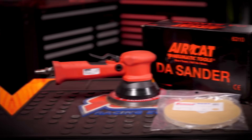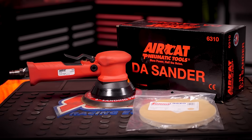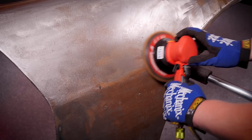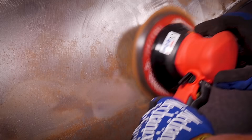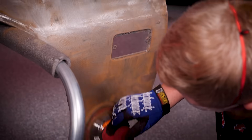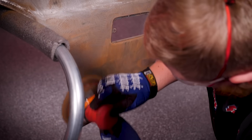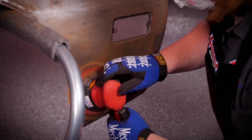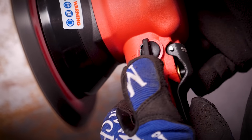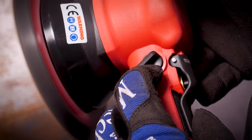The AirCat dual action sander stays true to what AirCat's known for — more power in half the noise. This thing only has an 82 decibel rating, and with a low CFM consumption rate of 2.5 and a low weight of 2.3 pounds, this thing won't wear out your air compressor or your arm trying to hold on to it. It also has this slick built-in thumb-operated speed regulator for instant control.